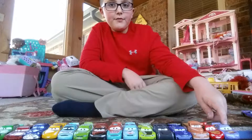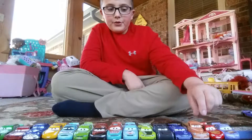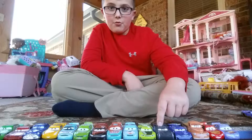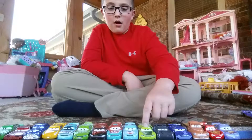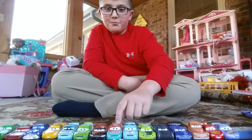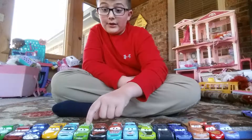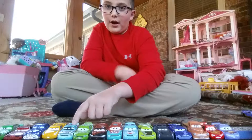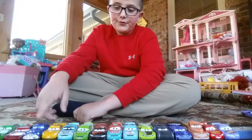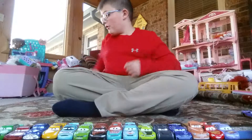Over here you have Bobby Swift, Lightning McQueen, Smokey, Bubba Wheelhouse, Jackson Storm, Chase Racelot, Cal Weathers, Murray Clutchburn, Tim Treadless, Brick Yardley, Punchy Wipeout, Cruz Ramirez, Doc Hudson, Ramone, and Chick Hicks. So those are all of those.